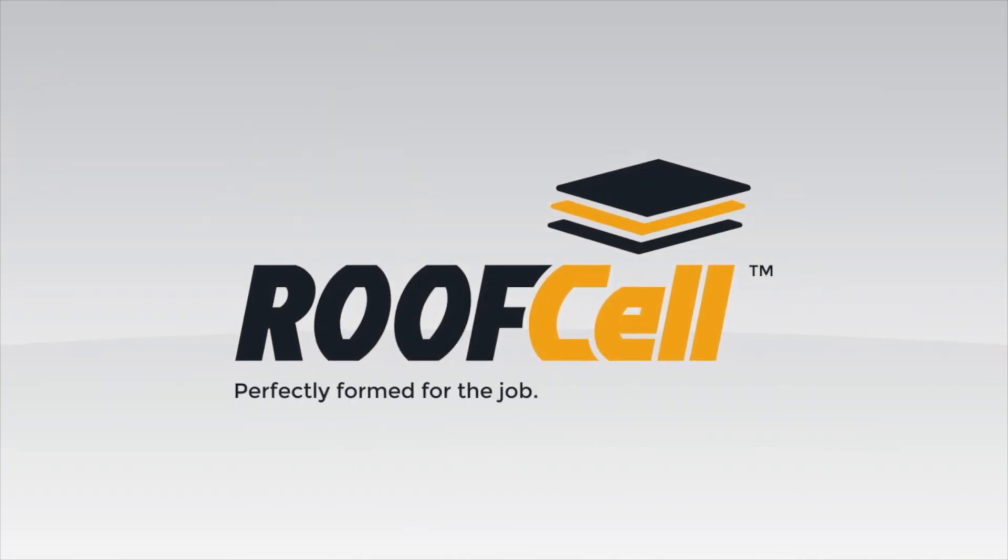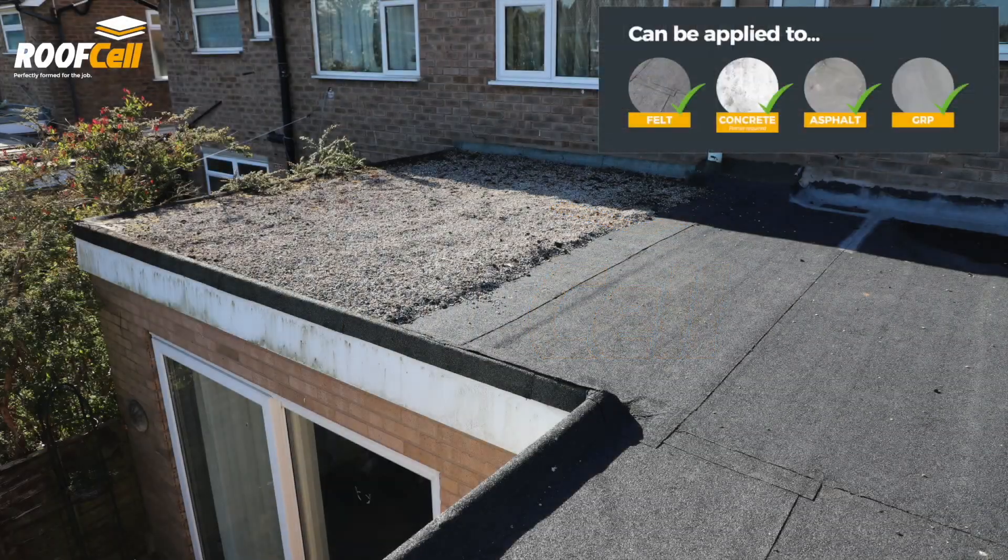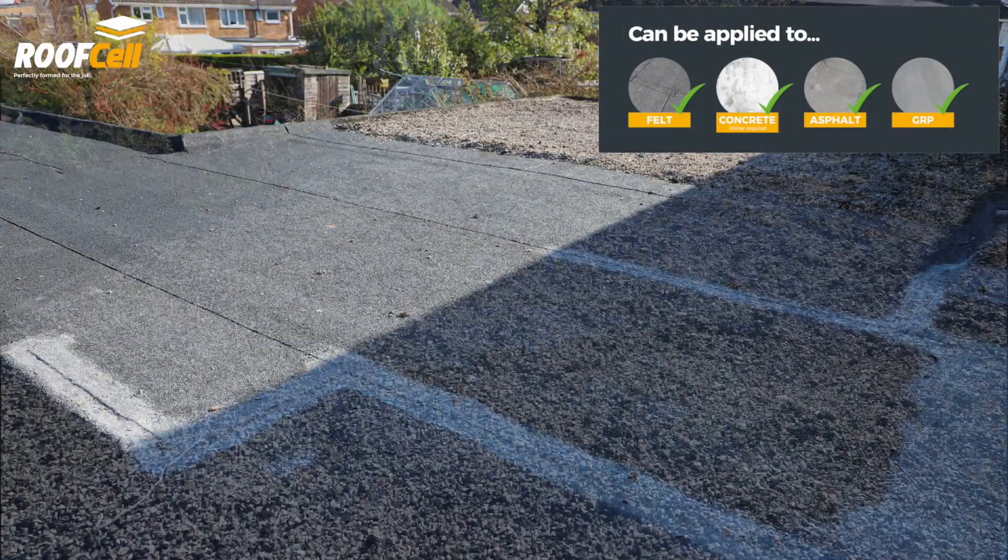RoofCell is a direct-laid GRP system by Curit. It can be applied directly to various roof substrates.